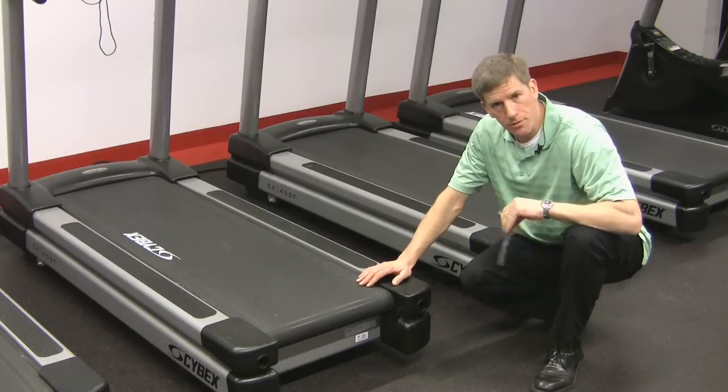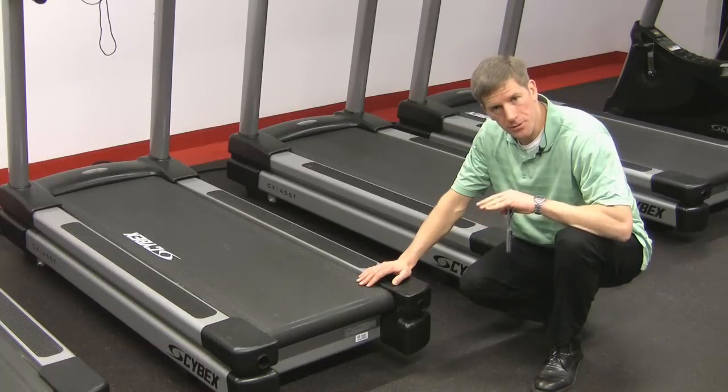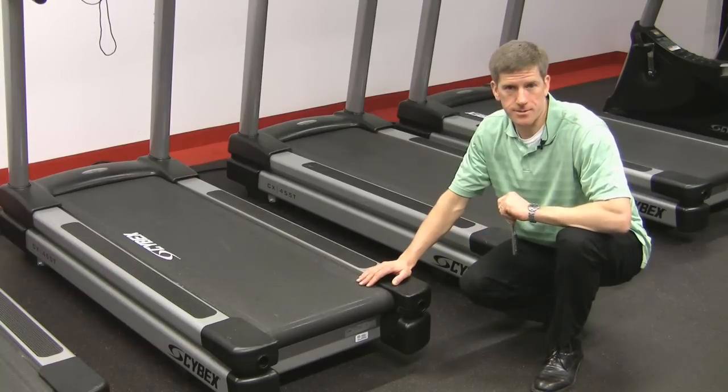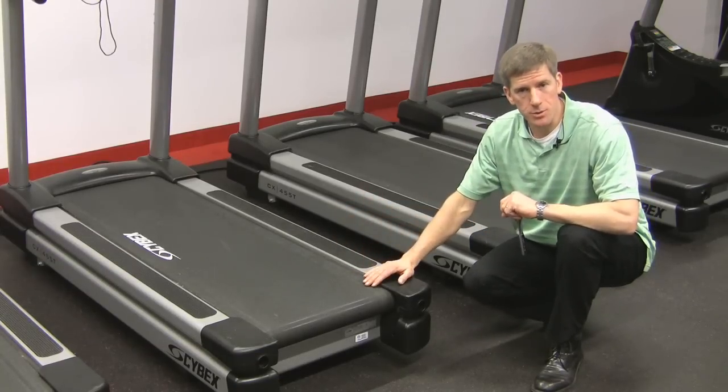By turning both bolts equally it will ensure that the belt tracking remains unchanged and the tension is increased. If more adjustment is needed use half turn increments and you should experience a nice smooth stride without any belt slippage when you're done.